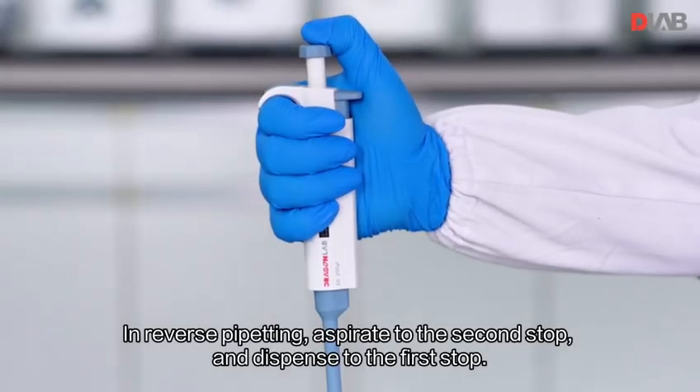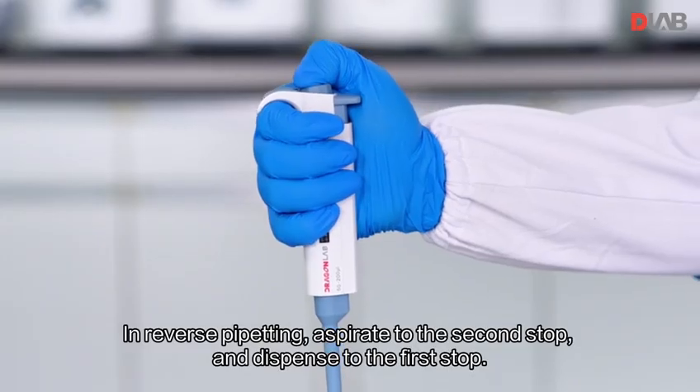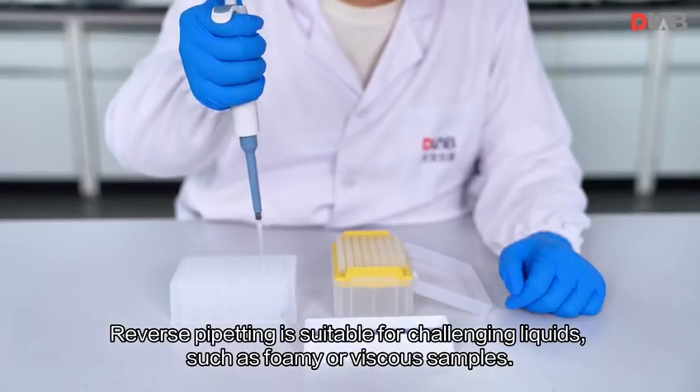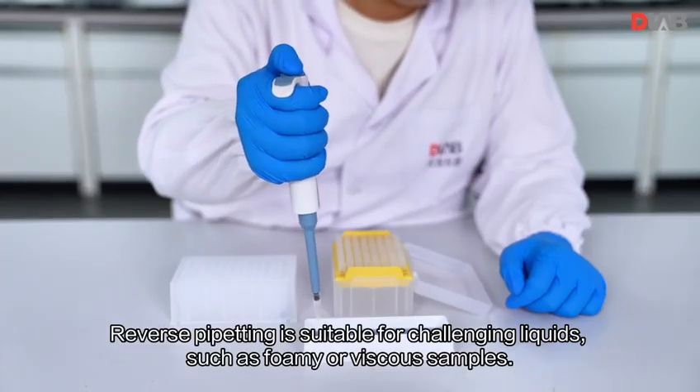In reverse pipetting, aspirate to the second stop and dispense to the first stop. Reverse pipetting is suitable for challenging liquids such as foamy or viscous samples.